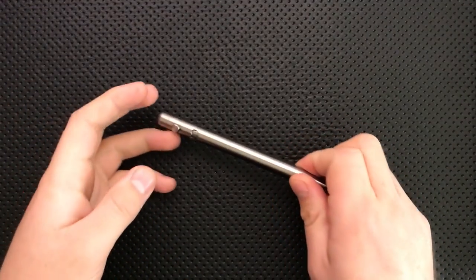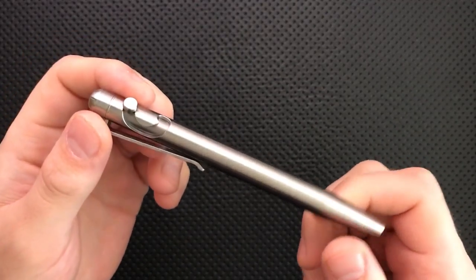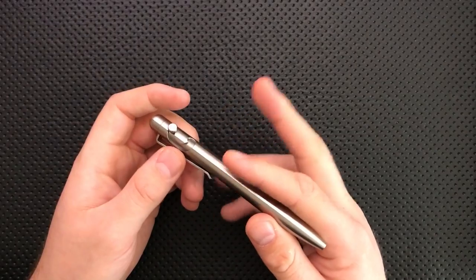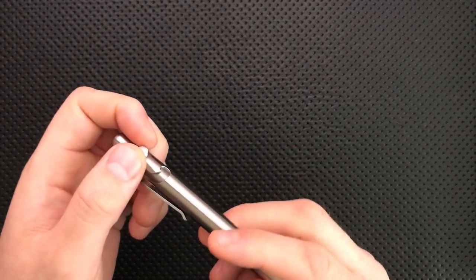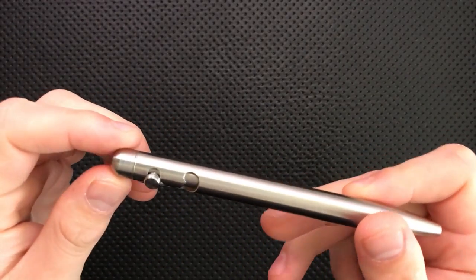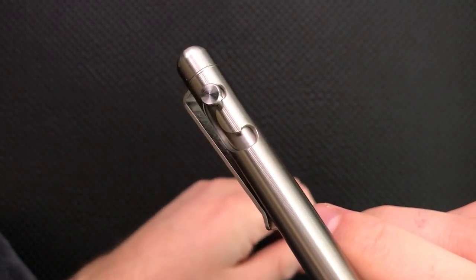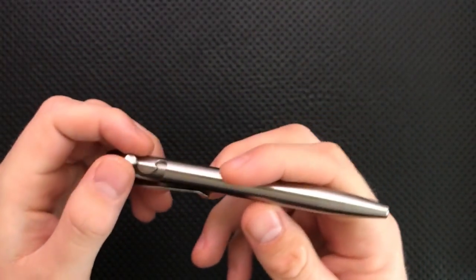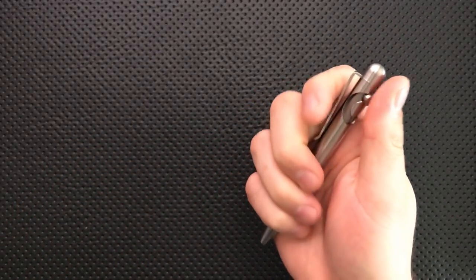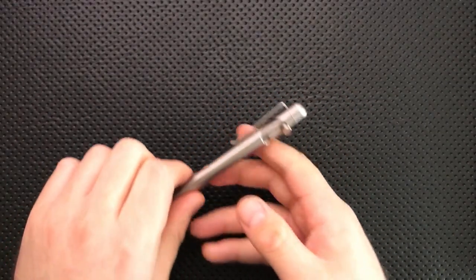Hey everybody, Nick here, and today I got a review for you of this little guy. This guy is the Slider Pen by Tactile Turn, which is a company that I reviewed before — the Mover, I believe, by them — and it's an interesting company. It's run by a machinist who's really clearly passionate about the work. This guy was actually launched on Kickstarter some time back. Maybe you can see the little Kickstarter logo on the inside of the clip there. When I saw this come up, I immediately became a backer because I'm always interested in checking out new pens, and this one looked interesting. So this was a Kickstarter reward shipped to me.